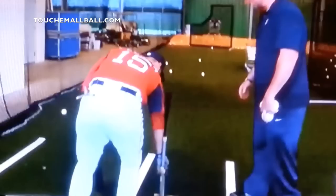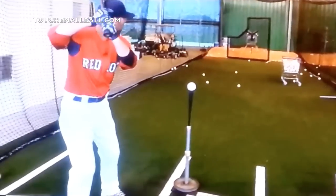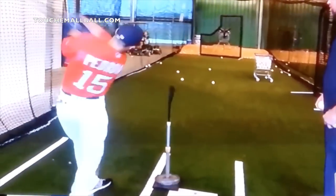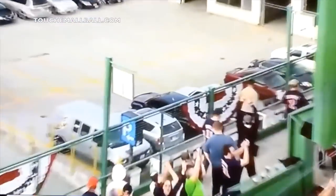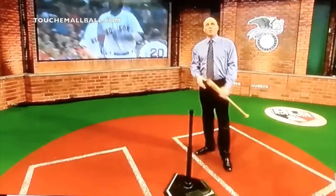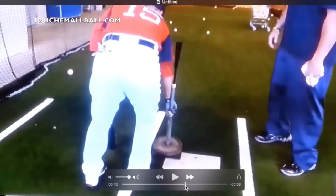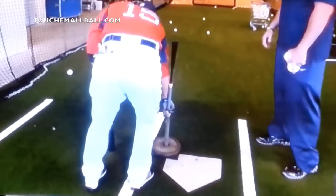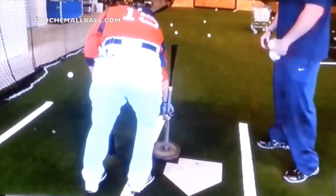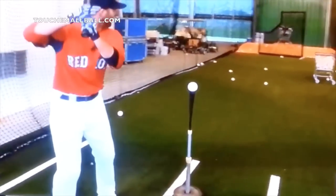Let's take a look at the video and then we'll break it down. When hitting the inside pitch, make sure that we're putting the T in the correct spot. You can see he's going to move the ball and the T out in front of the plate. You want to be making contact with the inside pitch out in front of your stride foot, and you can probably even move the T out even further than he has it right there.